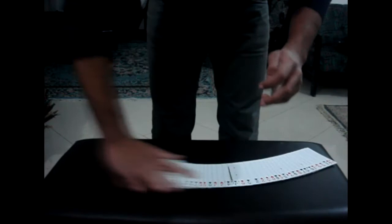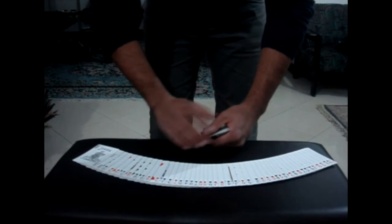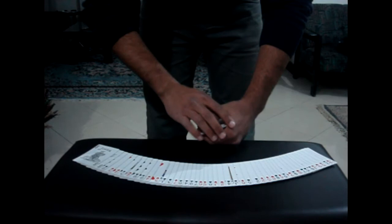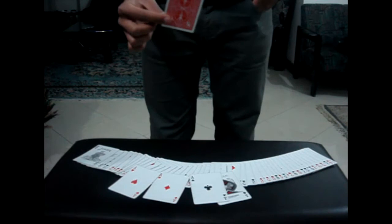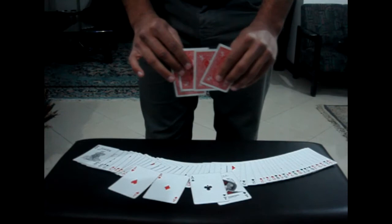So here in my hand I have one, two, three, four aces. Now, the problem is, if the aces are in my hand, then where are the kings? The truth is, the palm is an ancient technique that allows you to take one, two, three, and four kings from your pocket any time in the middle of the game.